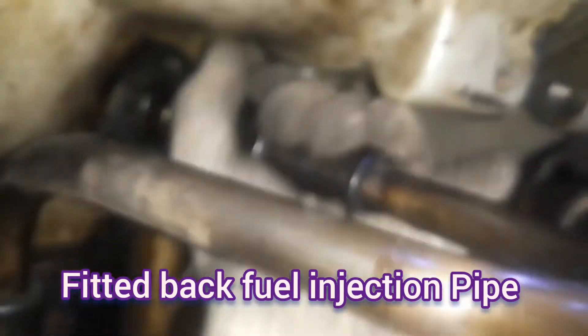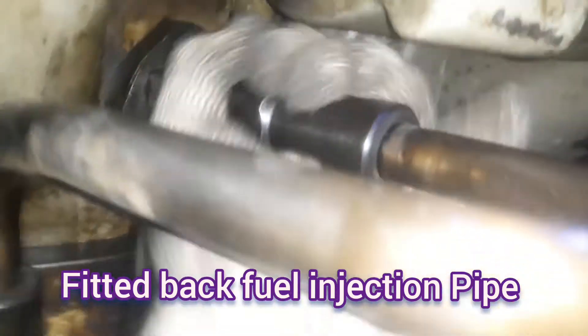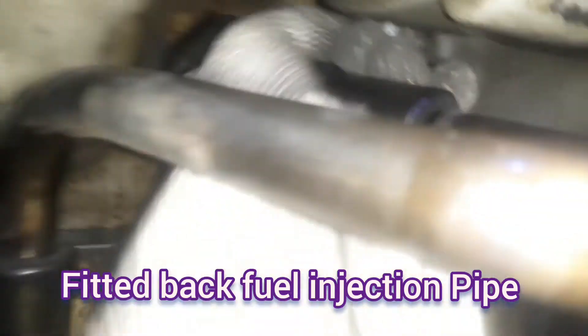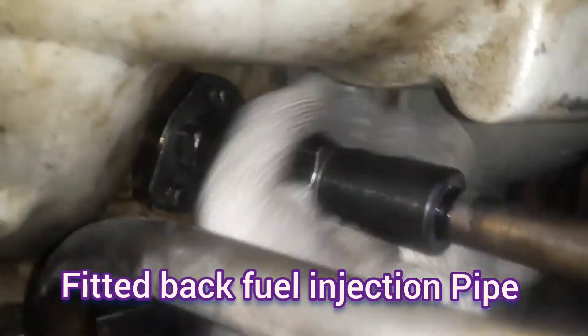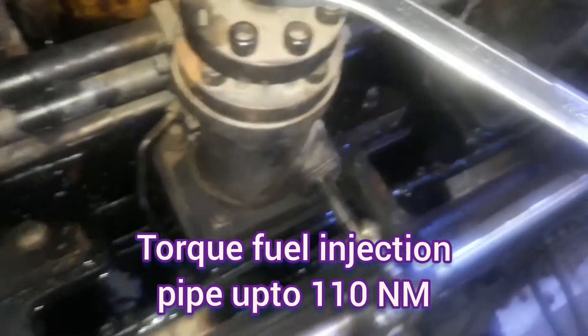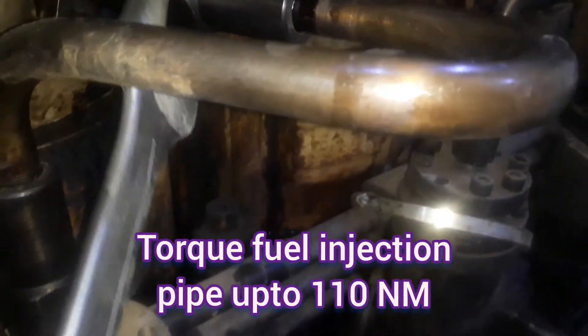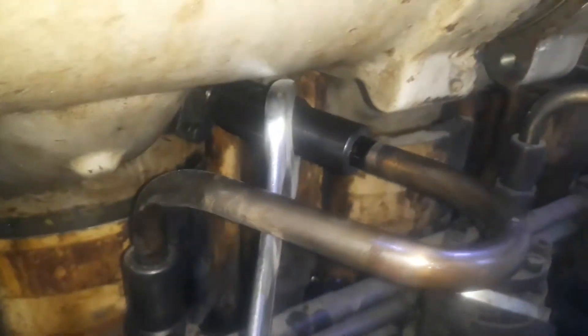At the last step, we torque the fuel injection pipe up to 110 Nm. Now our job has been completed — we removed the injector, sent it for calibration, and reinstalled it. Thank you.